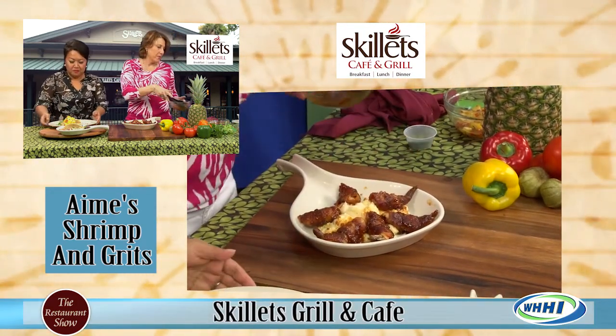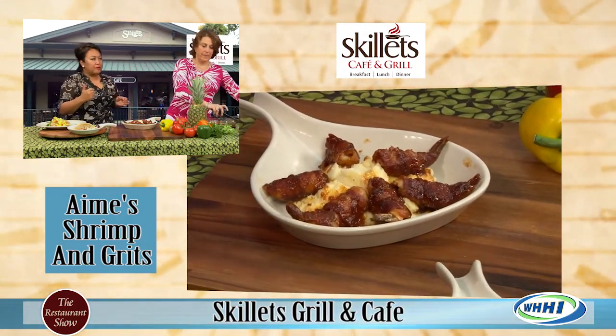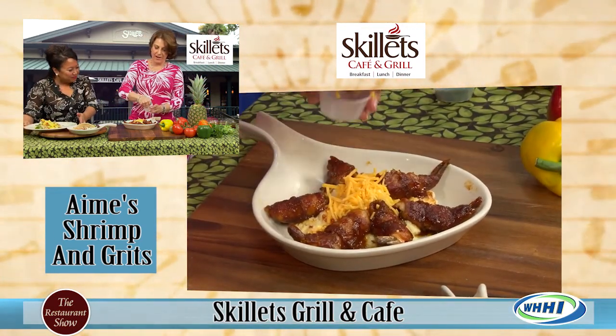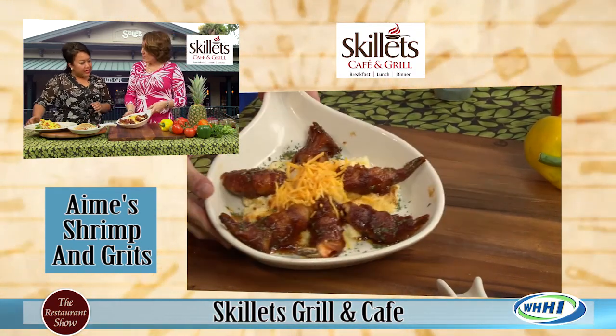Oh my gosh, that is heavenly. Look at that. Taste that barbecue sauce - because we make our own barbecue sauce. That is good. And of course you can never have enough cheddar cheese. That is another dish we are serving now - fantastic.